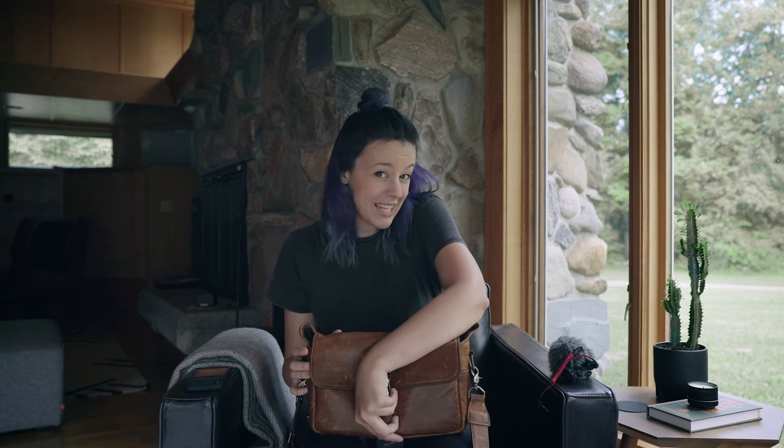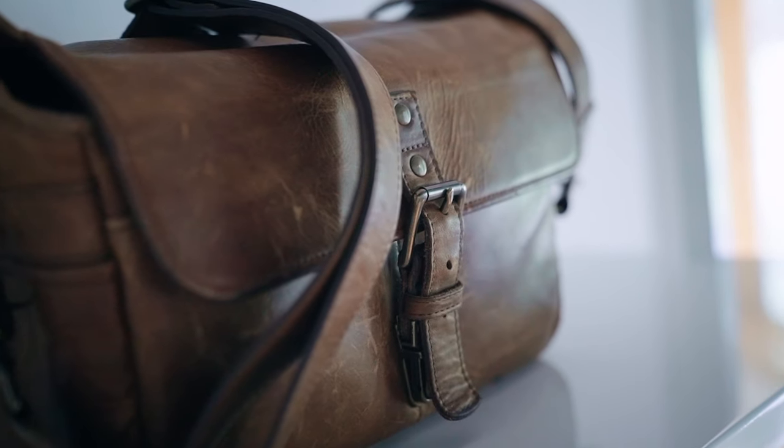This is the Ona Bowery bag — leather. I love it. But we're going to talk about this camera.